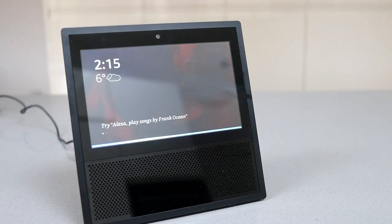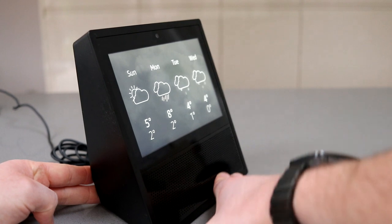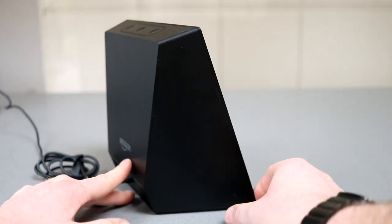Today we're going to take a quick look at the Amazon Echo Show. It's an Alexa integrated speaker with a tablet-type screen at the top. It's quite a chunky device, but that means it's very sturdy and won't fall over. There's a power cable in the back and nothing else around the back or on either side.